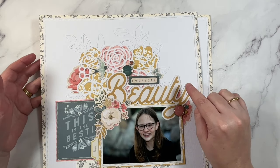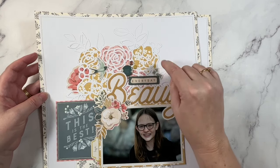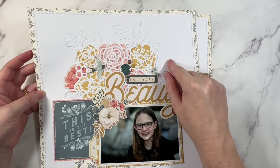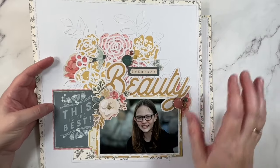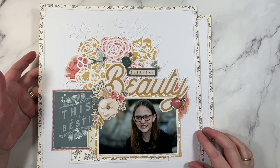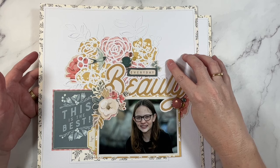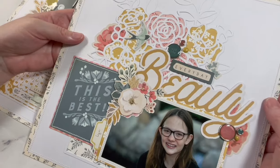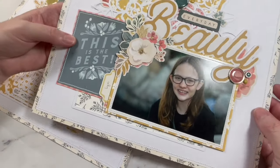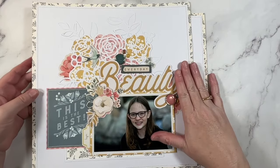This one was created for cut of the month again - another exclusive design file for members. I want to say this is September's, so that other one must have been August. It's a really pretty floral cut file and I've kept it really simple. I like to create pages for the club that they can recreate at home - everyone can cut out the cut file, size it to fit their layout, and I keep the elements fairly simple so they can recreate the pages for their family. I want it to be stress-free, light, and easy.